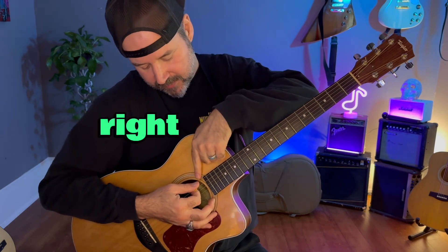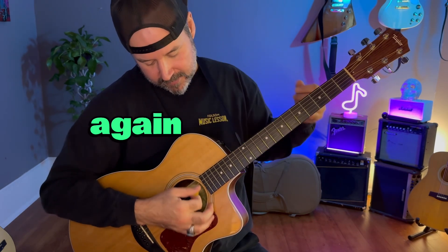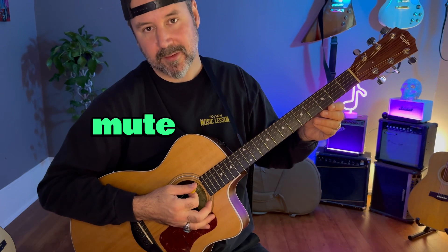When I stop, my pick is right here, ready to go again. String mute. String mute. String mute.